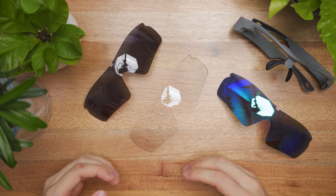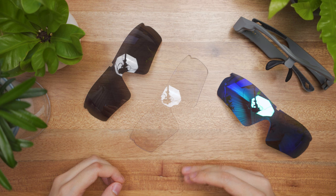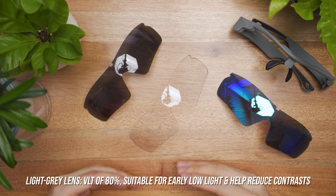The second is the light gray lens. It has a VLT of 80%, suitable for early morning and late evening where the sun is not overpowering your vision. It helps to reduce some contrast in dark areas so you can see better.